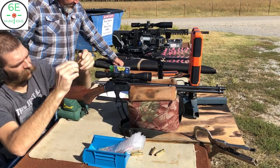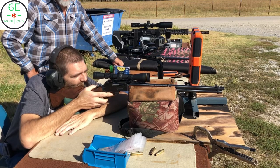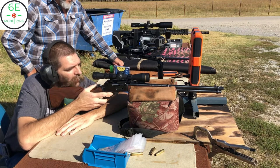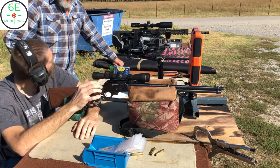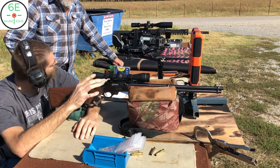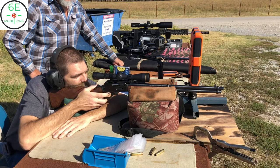This is why custom ammo is so expensive — you've got to figure out what you're going to use. The main thing is to find the velocity that the gun likes. You can match another bullet to it if it has roughly the same bearing surface and around the same weight. As long as you can match the velocity of a different bullet, it will shoot real close to the original group after you get custom ammo done.